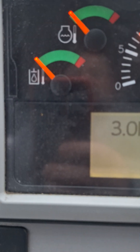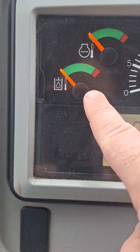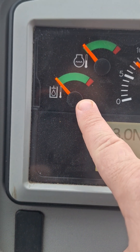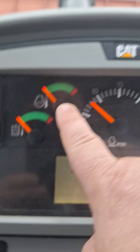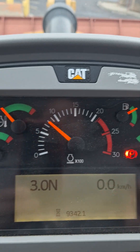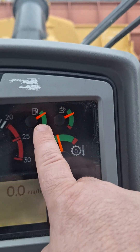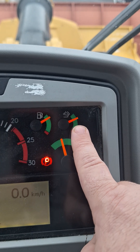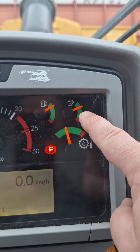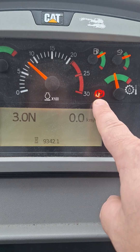We'll quickly go over our gauges. This bottom one is your hydraulic oil temperature, this is your coolant temperature, this is your transmission temperature, this is your fuel gauge, and this is your DEF level gauge.